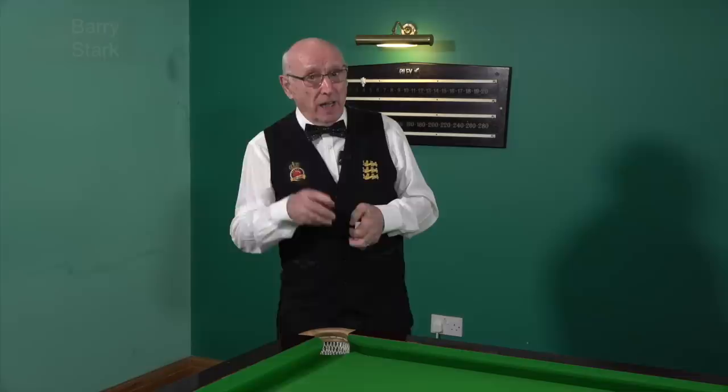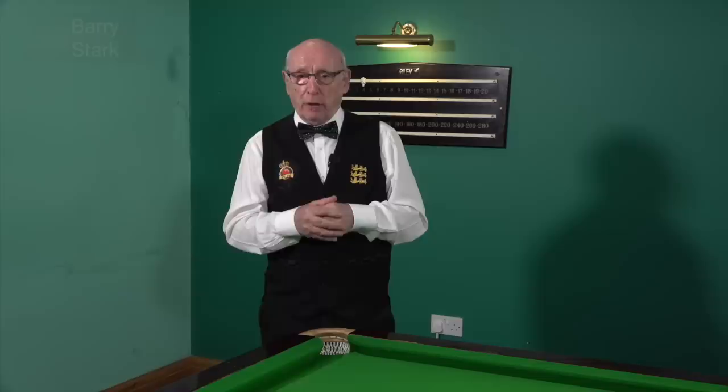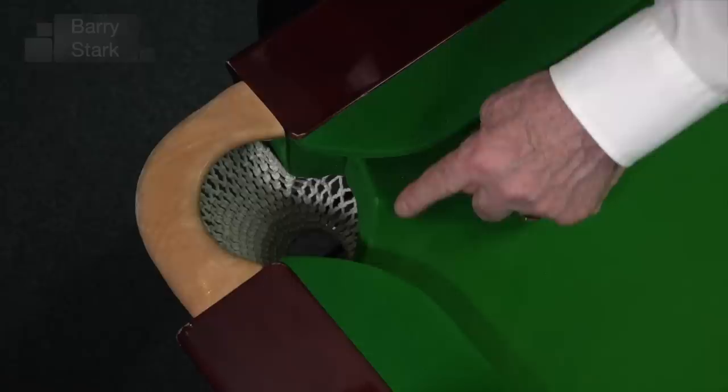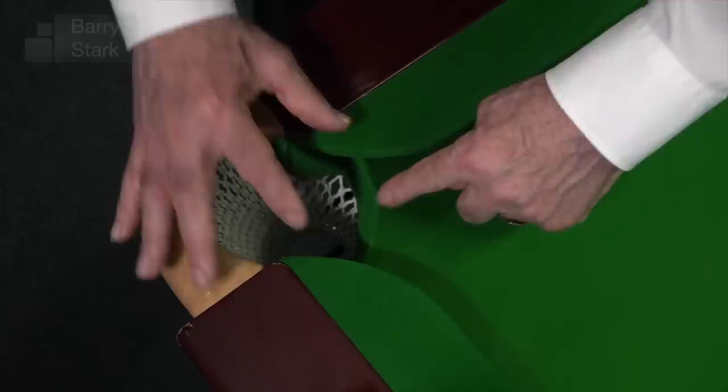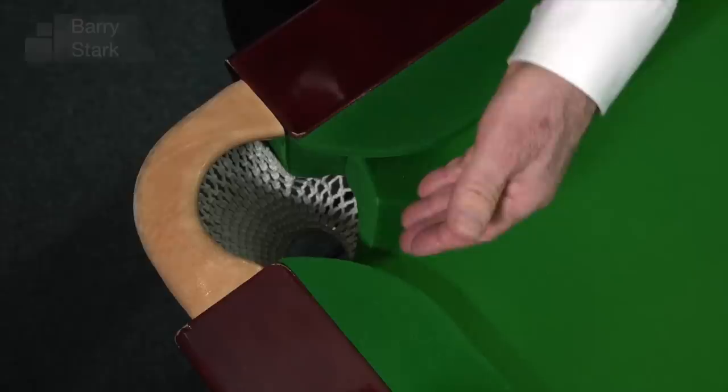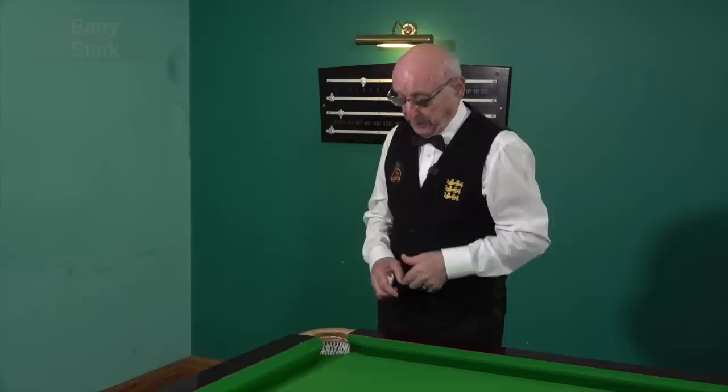Having said that, it's not as significant as the cut of the pocket. If I take this slate and cut it further into the table without altering the pocket size at all, I have made that into a large pocket. So this slate on a professional table is further into the pocket, generally speaking.